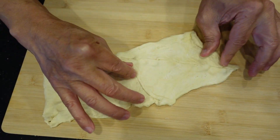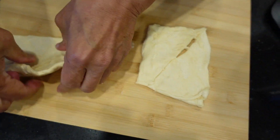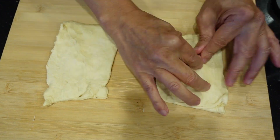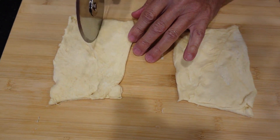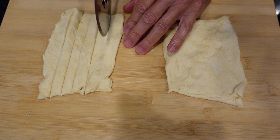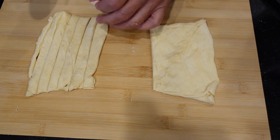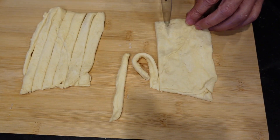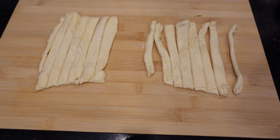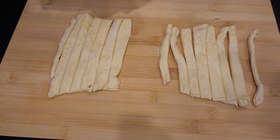Once the rectangle is formed, grab the pizza cutter and cut it in half so we have two halves. After we repair the two halves so they're uniform, we'll take the pizza cutter and make five or six slices on each half portion, getting between 10 and 12 strips. My advice: leave the croissant rolls in the refrigerator until the last minute so they stay cool and firm, making them easier to roll onto the hot dogs.